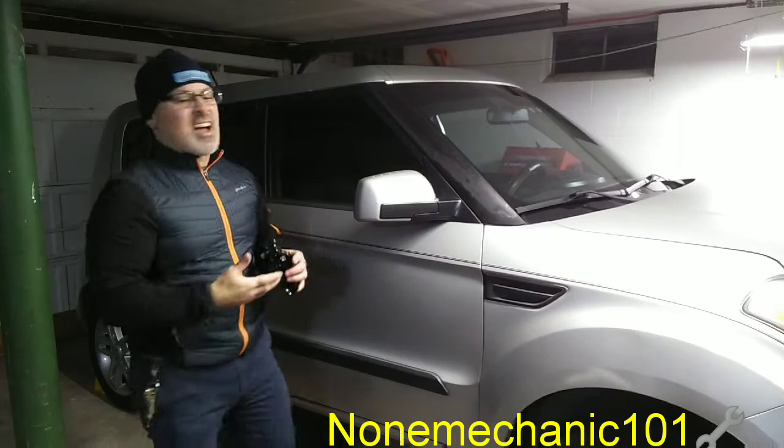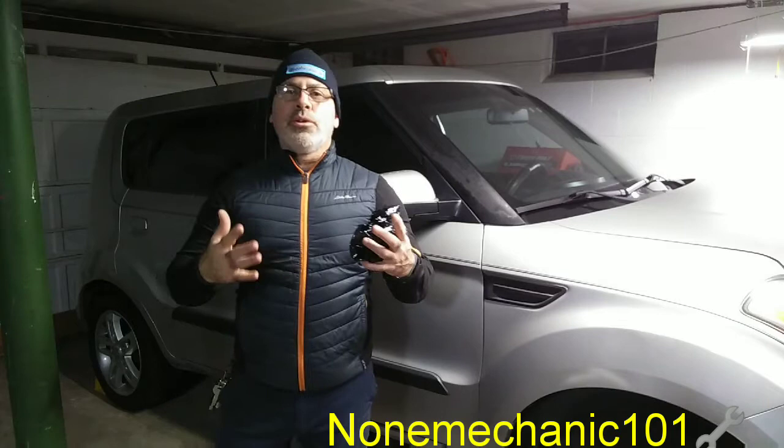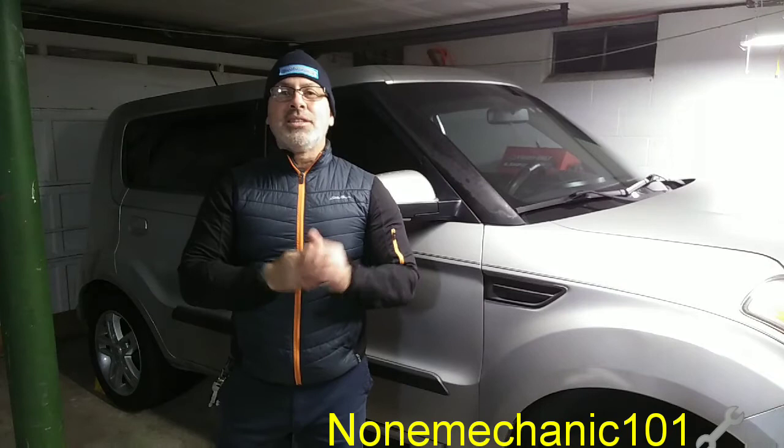Hello, my YouTube friends, this is NaMechanic here and today I am removing the tint from my Kia Soul. The reason why I am removing it is because they are too dark and here in New York it will not pass inspection. I already did the other side as you can see, and I am doing this video because it was easy to do and hoping I can save you at least $50.